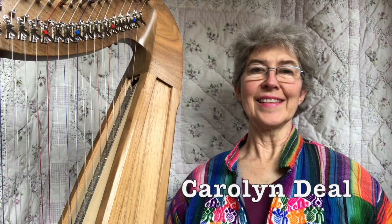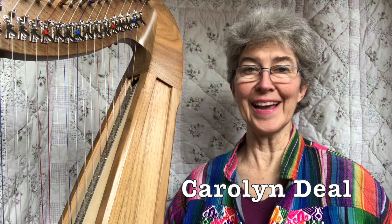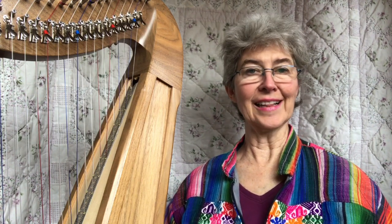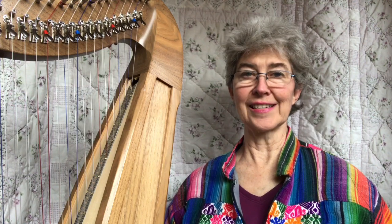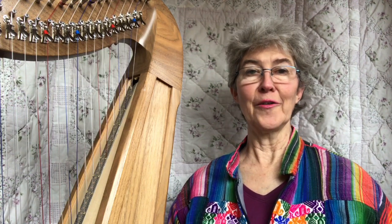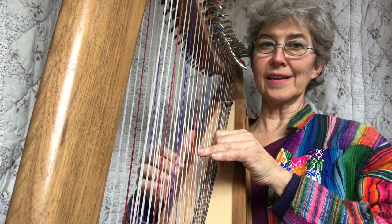Hi, welcome back. This tutorial will teach you something absolutely mind-boggling, and it's amazingly easier than it looks. I don't think it's ever been played on harp before, and I call it filigrees. This is what it sounds like.